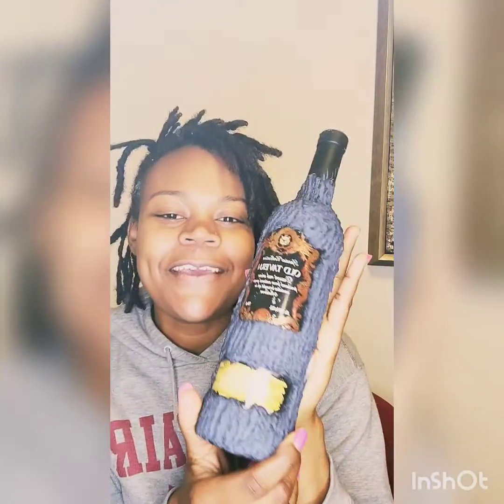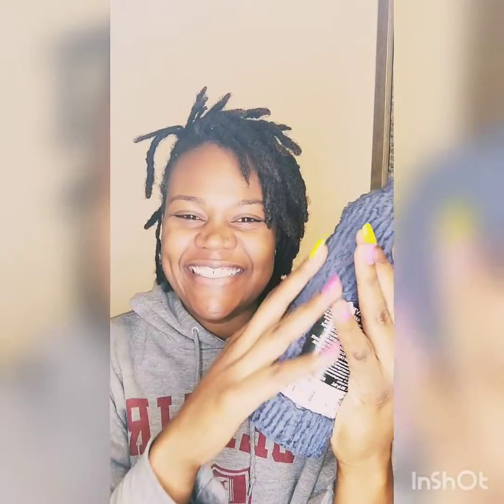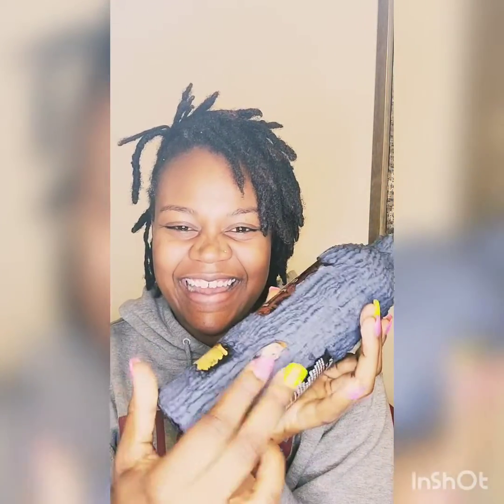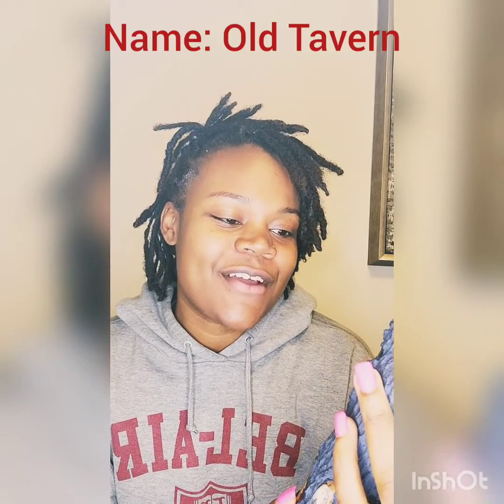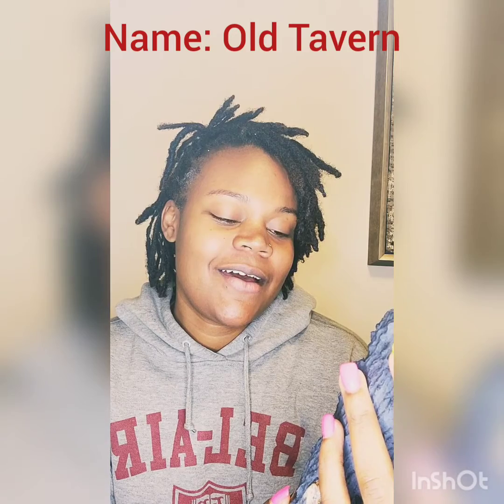You know how they say a picture is worth a thousand words? Well, so is a bottle. This one has like a creamy texture to it — it's like sticks are coming out of it. This is called Old Tavern. It's a dessert red wine, so that probably means it's a red blend. It's probably sweet, and it's 16% alcohol content.